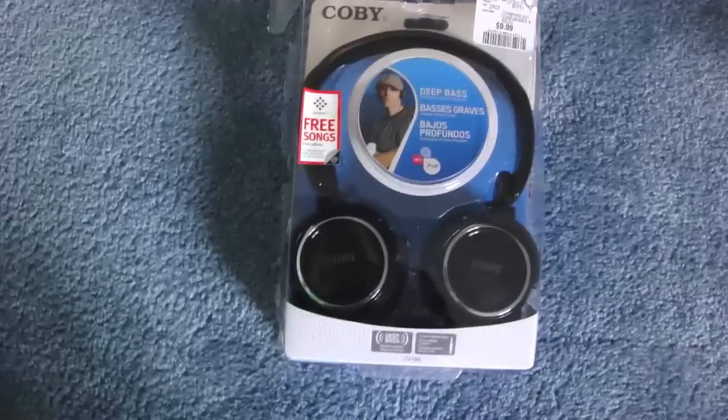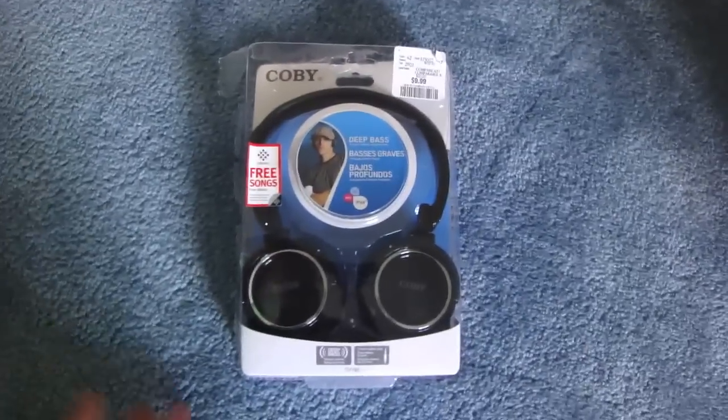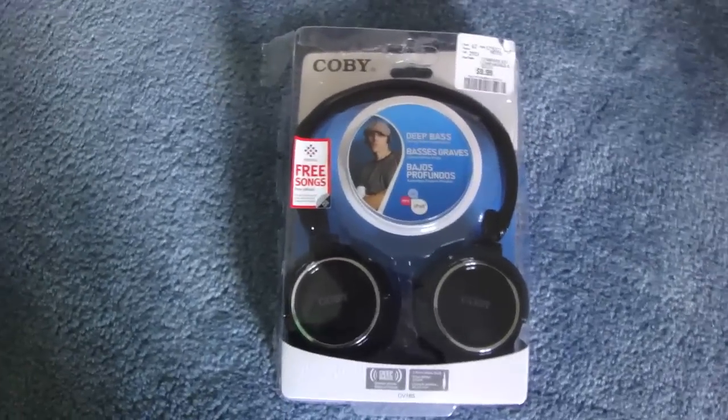These headphones I have already opened up, as you can see right here, for viewing purposes, because it takes such a long time to just open up. So I've already opened it up for you guys.